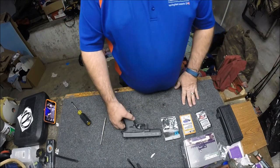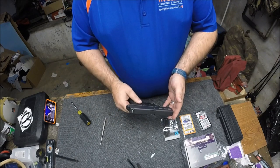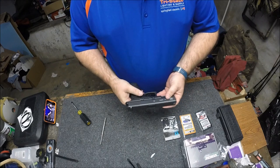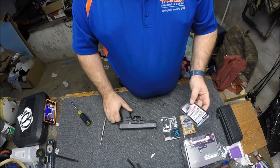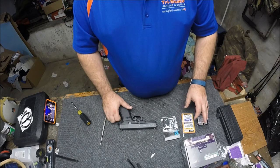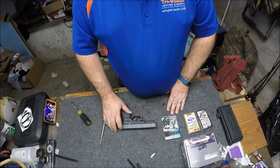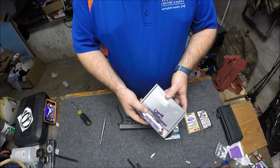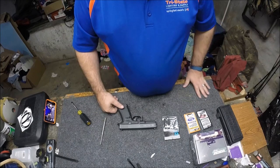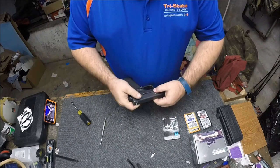All right guys, welcome back. Now we're on the bench and we've got a Glock 22 Gen 4 .40 caliber. We'll do a safety check — it's clear, mag's out. What we're going to do is take this gun apart. We've got a complete Ghost spring kit, we've got the Ghost three-pound trigger parts, and we've got a JP Enterprises dovetail mount for the Venom red dot. Let's start getting this thing broke down — this is the first handgun build I've ever really gotten into.